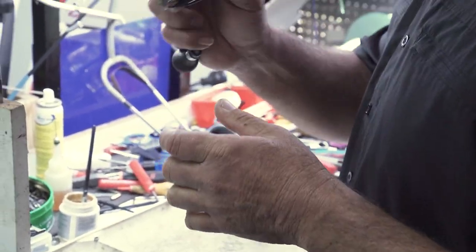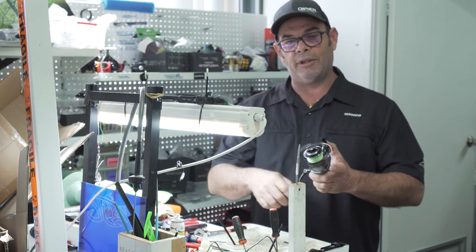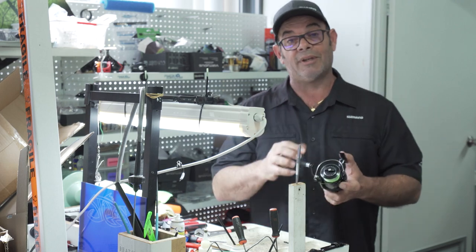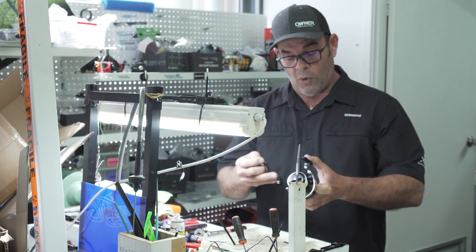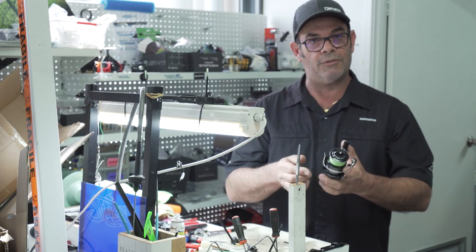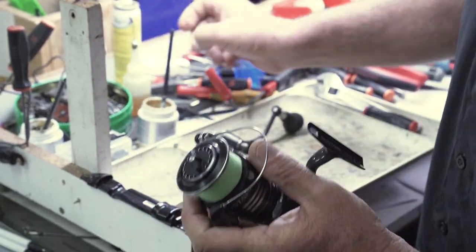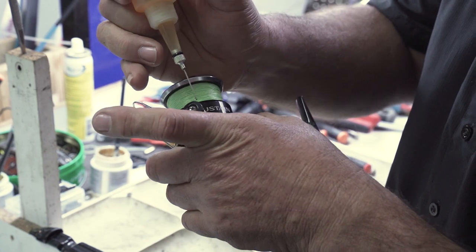Quick one on general reel maintenance for you guys. For your basic reels up to a certain amount of high-end reels — it will exclude your mag seal Daiwas and things like that, which I don't tend to like because we can't service them ourselves. So I'll give you a basic rundown — little Shimano, quite easy. It'll give you a bit of preventative maintenance to keep that reel going until you do need a proper service. Basically I'll do my roller and bail arm first, then the little pivot points on your reel, your bail joints and all that.